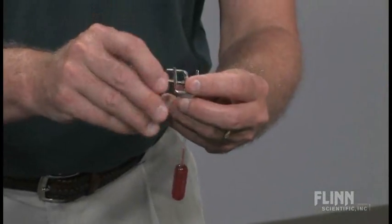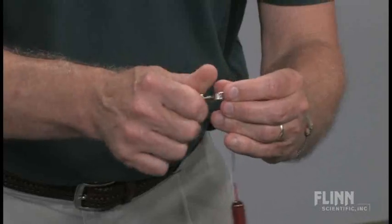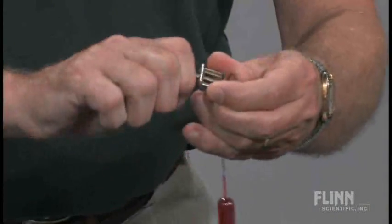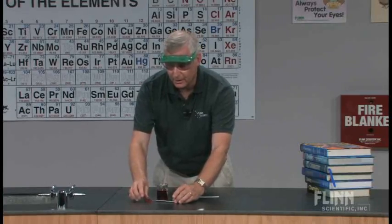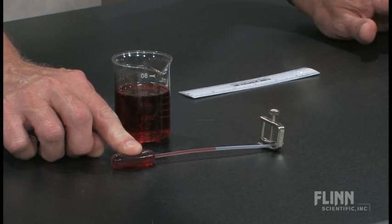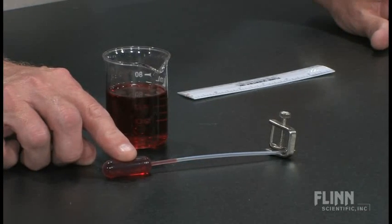I'll take the screw clamp, and we're going to clamp off the end of this pipette. It needs to be very, very tight. When we have this set up, we can test it. If we put pressure on the bulb, the liquid should move. Boyle's Law — pressure-volume relationships: pressure goes up, volume goes down, and then when I slowly release on the bulb, the liquid should come back.